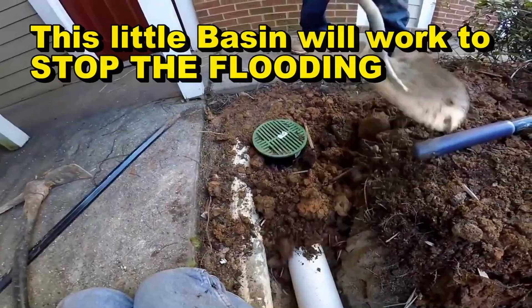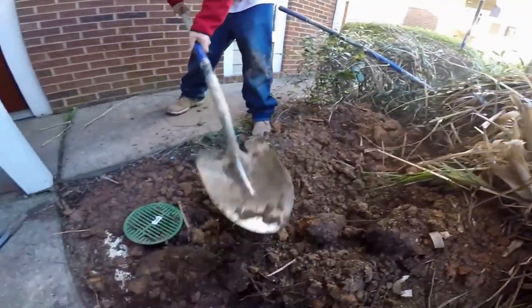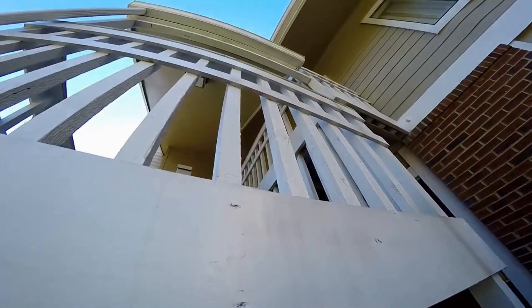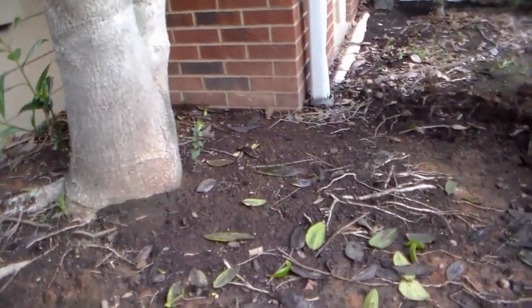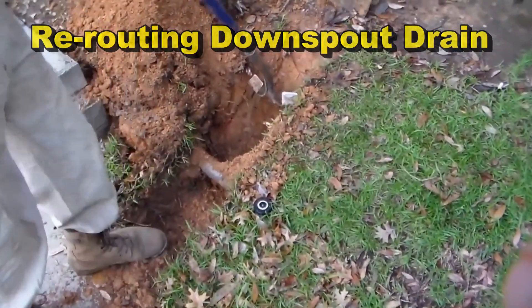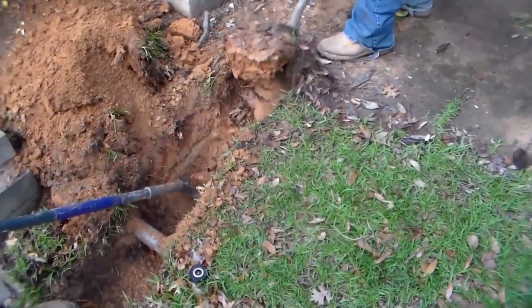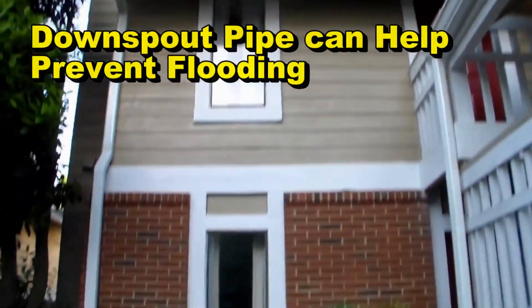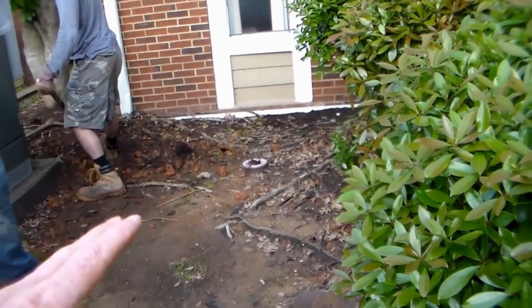Now we're covering it up. What's been happening is water has been coming down through here, flooding this patio, and trying to get into the hotel rooms. They've also got a roof problem — they tried to divert the water but it all drops right down here. This is something homeowners could do themselves. It's a rather deep dig but a really important one, because that water from the roof floods right here, goes underneath the slab and inside the building. It's really wet in there — no doubt there's probably some mold too.